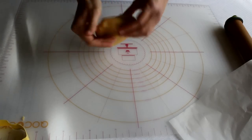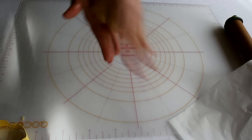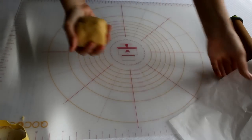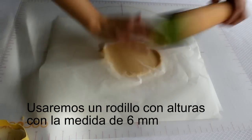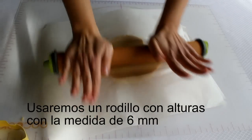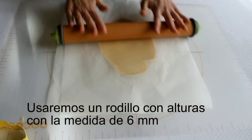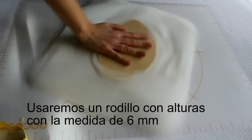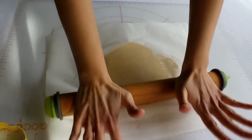Con los restos de masa que nos ha quedado, volvemos a hacer una bolita. Después de haber cortado la masa con los cortapastas sobra mucho. Lo que tenemos que hacer es volver a hacer una bola y volverla a extender, para volverla a meter en la nevera un mínimo de 15 minutos antes de volver a cortar y continuar cortando. Así iremos a medida que vayamos horneando toda la masa que nos sobre: la uniremos, haremos una bola, volveremos a extender y meteremos como mínimo en la nevera 15 minutos. Poco a poco iréis notando que la dureza de la masa ya no será la misma como la que habíamos sacado al principio, y que va a ser más difícil de trabajar con ella.